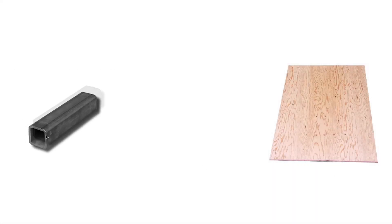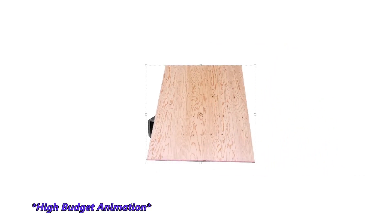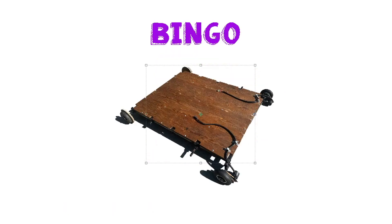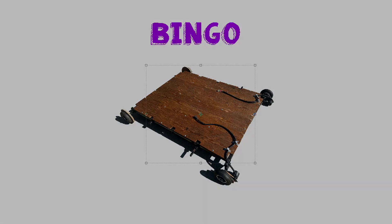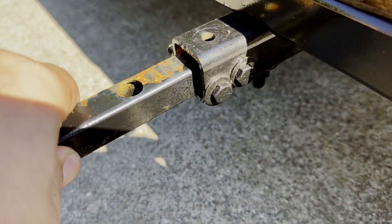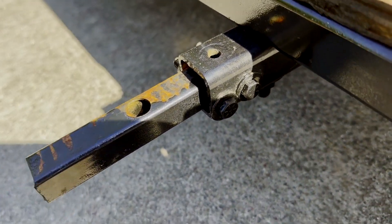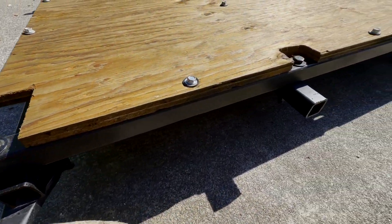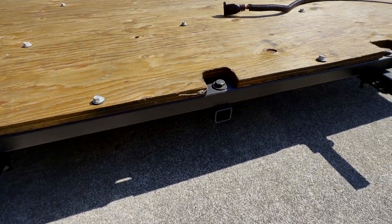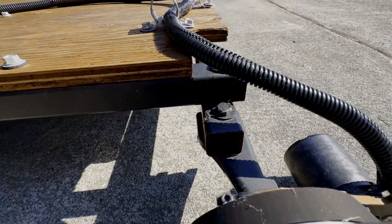You're probably thinking to yourself, huh, that looks suspiciously like some square tube and a sheet of plywood — and you'd be absolutely right. That's exactly what it is, and that's the beauty of it. The entire cart is very much the essence of 'looks good to me,' and yet it rides surprisingly well. Not only is it some square tube and plywood, but none of it is actually welded together. It's all bolted with some grade 8 hardware and a dream.